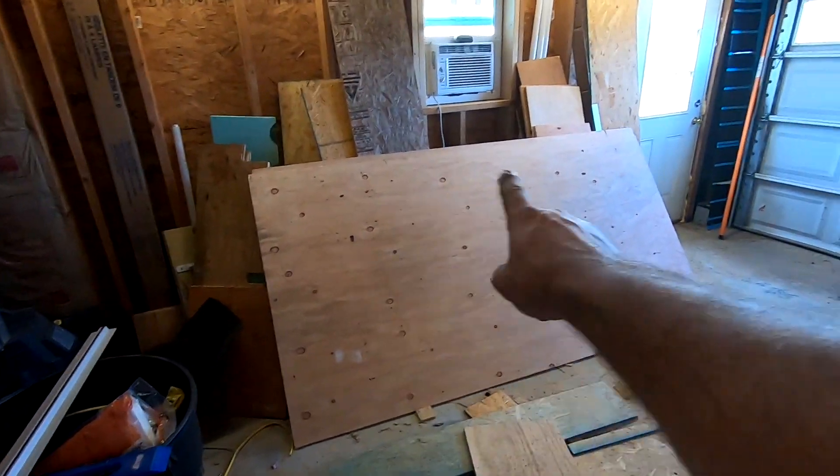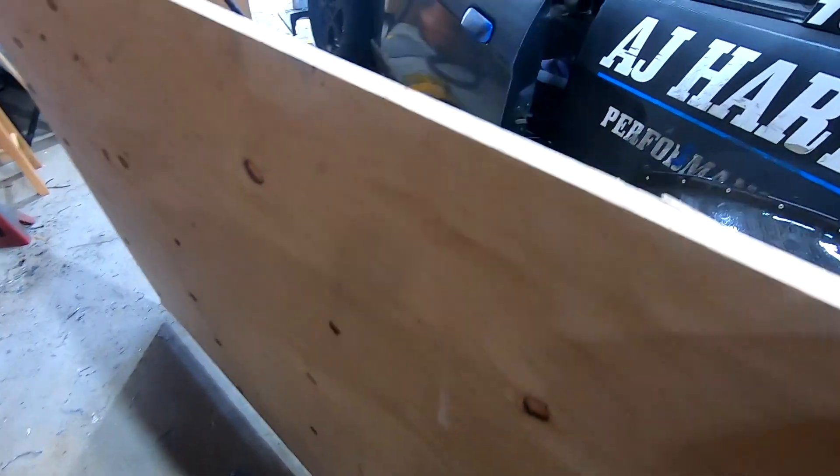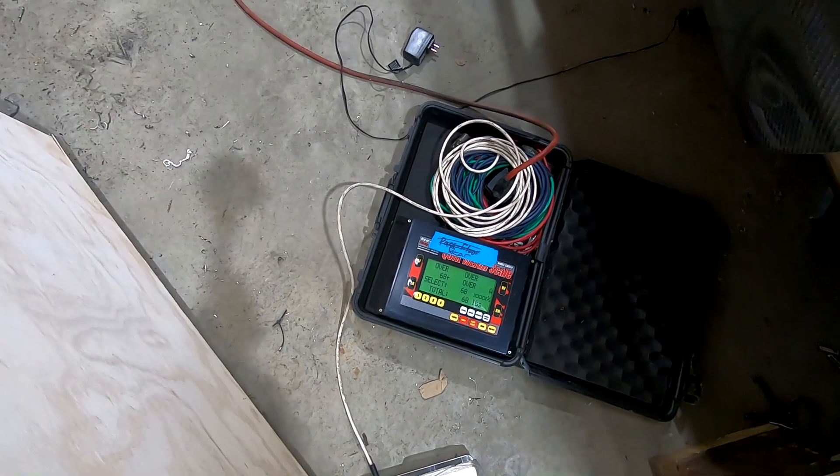This is a full sheet of plywood, so now I can just keep track of the weight I'm adding to the car. I need to add a total of about 250, maybe 300 pounds to be on the safe side — so it's simple math from here on out. Full sheet of plywood: 67-68 pounds.